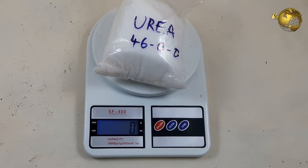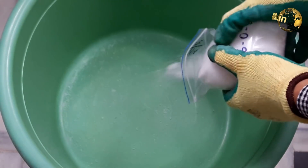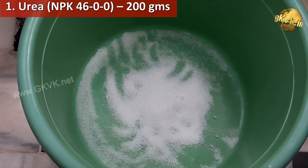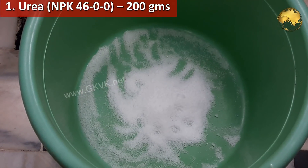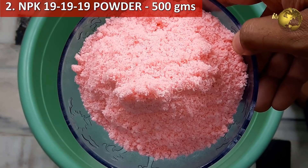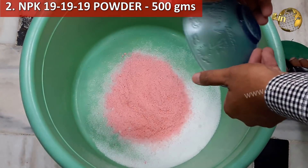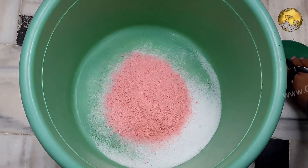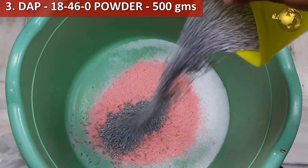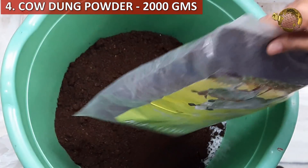Now we will mix all these with approximate weights to make a fertilizer mix of organic plus inorganic, totaling up to 10 kg. The first component is Urea with NPK value 46-0-0, about 200 grams. Then NPK powdered crystals or water-soluble powder form available as a foliar spray, with NPK value 19-19-19, add about 500 grams. You can crush NPK crystals before adding if you don't have the powdered form. Then DAP with NPK value 18-46-0, add 500 grams — crush the crystals before adding. Then cow dung powder, add about 2000 grams, that is 2 kg.